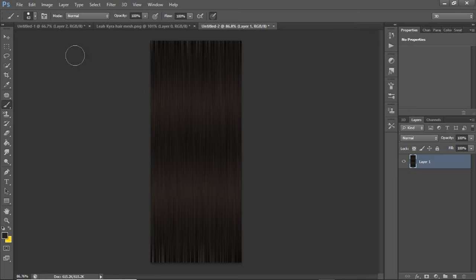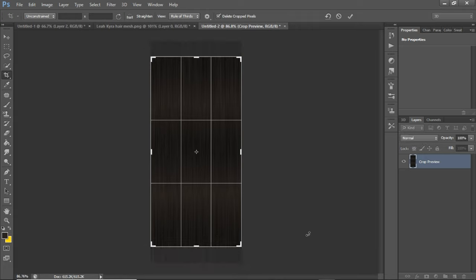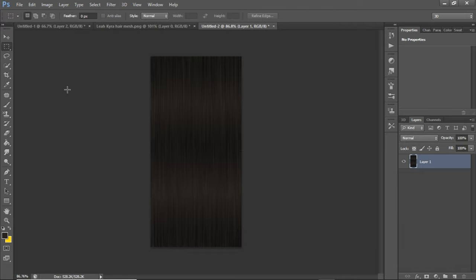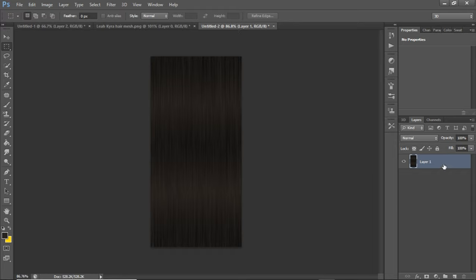So now I'm going to crop this because the lines up here and down here kind of look a little funky and we don't want that. I'm going to crop it a little bit and then hit enter. Wow, that looks good so far. It might be a little too brown — more brown than black — but I like the way this looks.